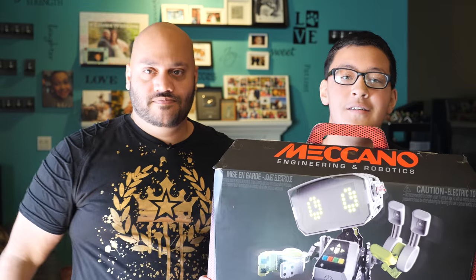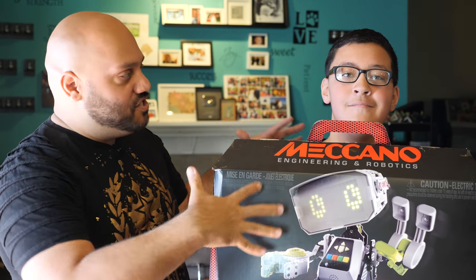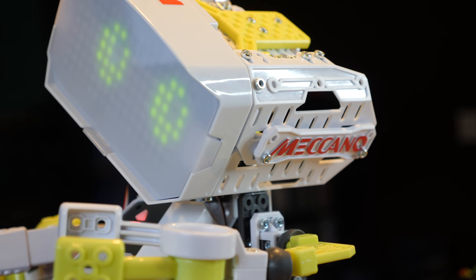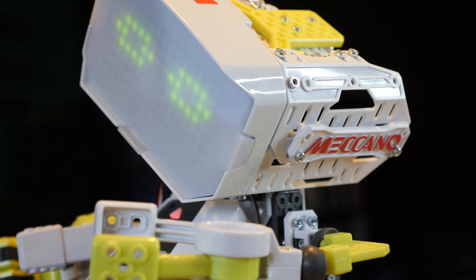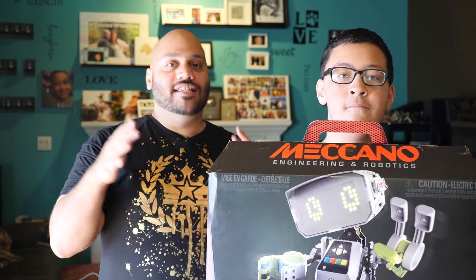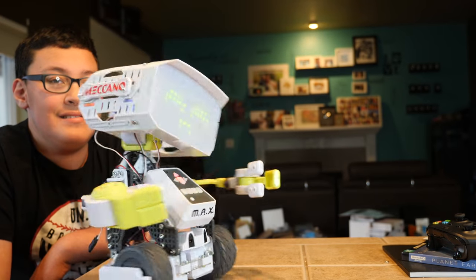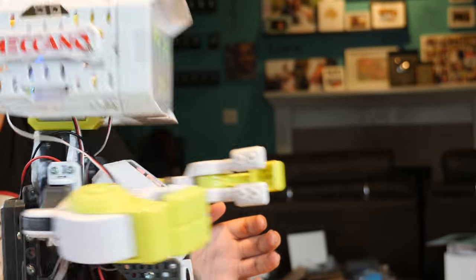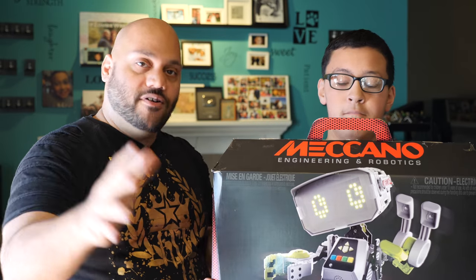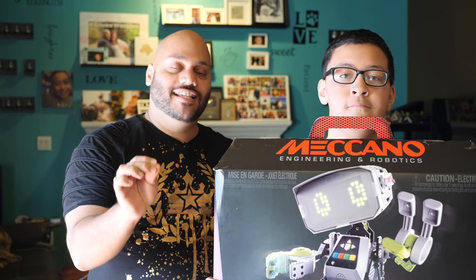So here, you hold onto that. You excited? Yeah, I'm excited. Alright, so we're going to build this together — I'm going to have Elijah start putting it together. We're going to show you what it takes to get the Mechano Max robot built and ready to use. This is the time of year where I like to pick out different tech products that are good for gift giving. If you're a parent or if you're a kid, you may want to add this to the shopping list for this holiday season.